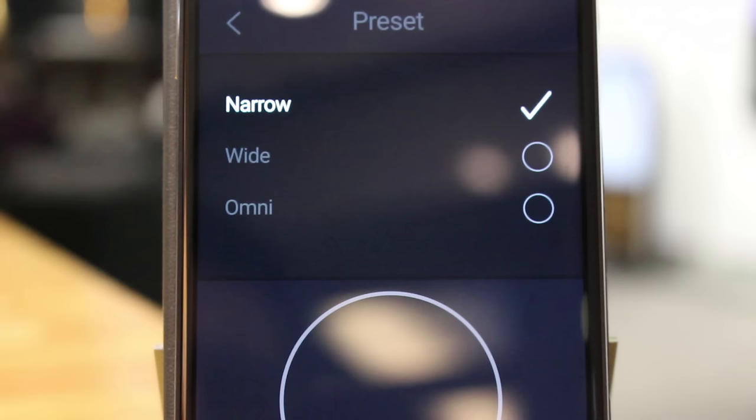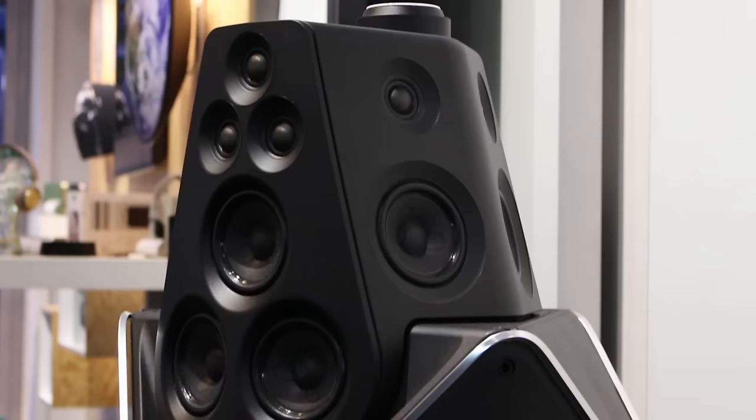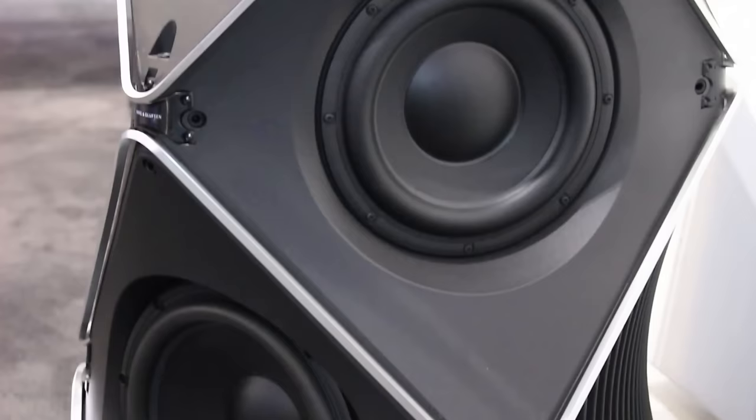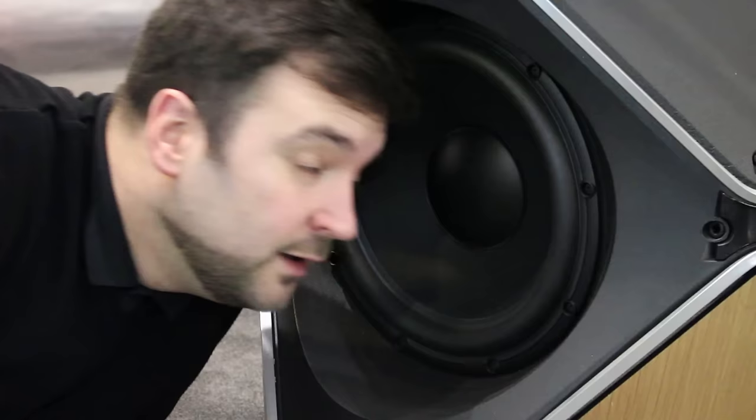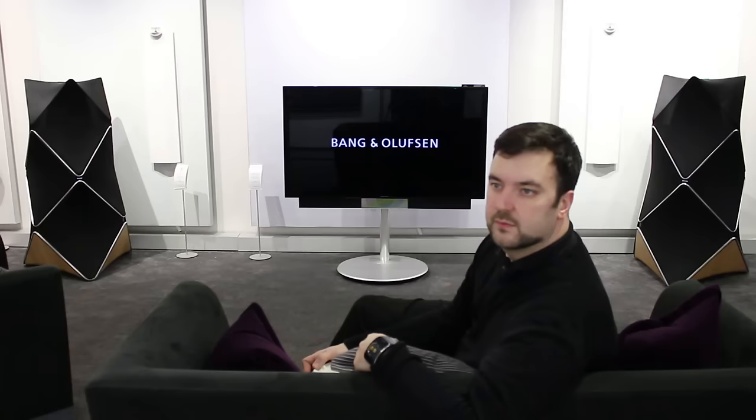So that brings us to the beam width control — there are three settings. Narrow is the one you'd use sitting on your own. The sound is calibrated to where your head would normally be in the favourite listening position and directed directly to you, cancelling out all the room reflections. I'll be honest, the speakers just disappear, the room disappears. If you close your eyes — I know that sounds cliché — you can hear exactly where the instruments and vocalists are, see how the producer has mixed the track, and place the height, depth, and width of the stereo image. It's quite incredible.